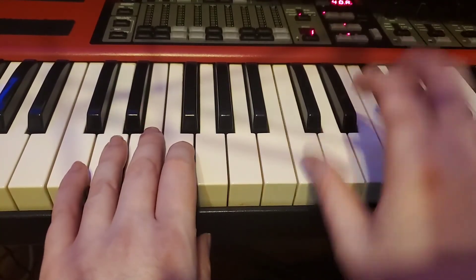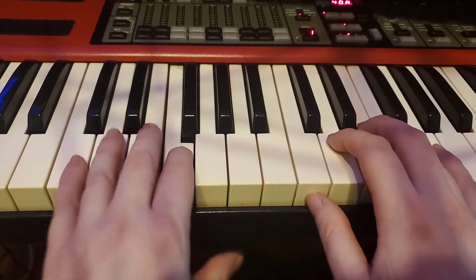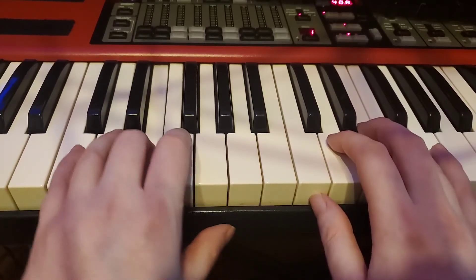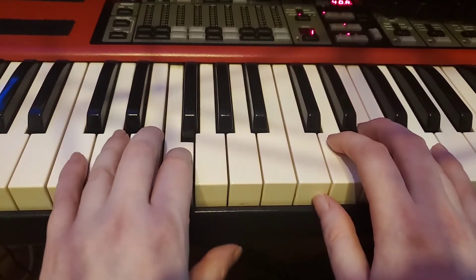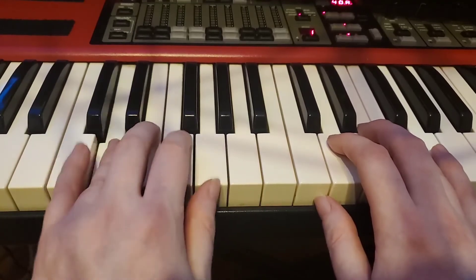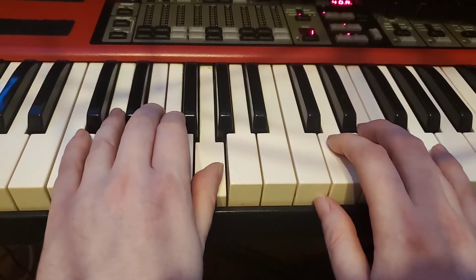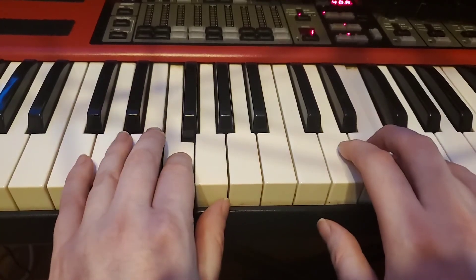Okay, here comes the second half: C, C, F, F, F, E — C, C, E, D, E, F — C, C, C, F, E, D, G. E, E, D, E, F — two, three — rest.